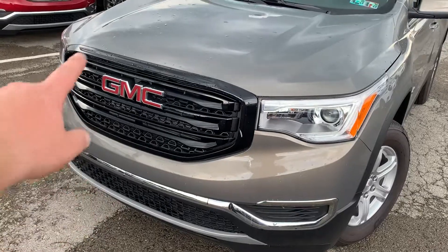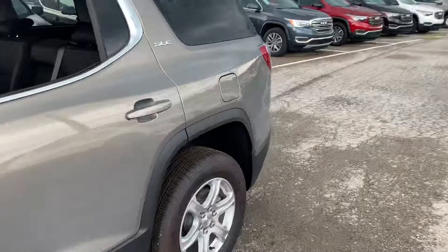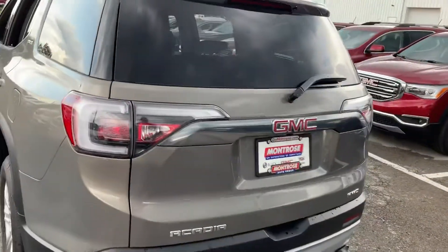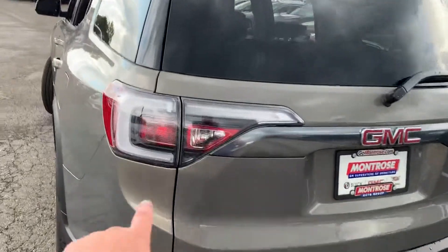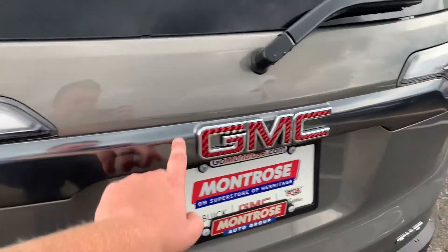So it's this grille right up here, and then follow me around the back. You get a different set of tail lights. You'll notice the C-pillar light strip come across, and then this is like a dark satin steel color.